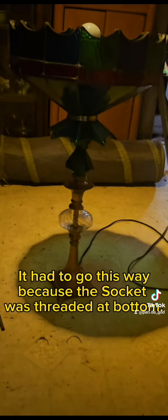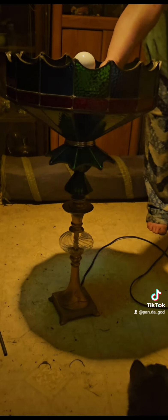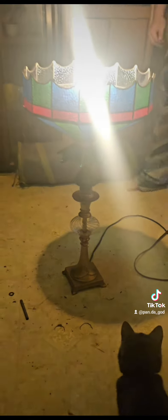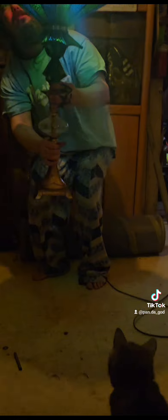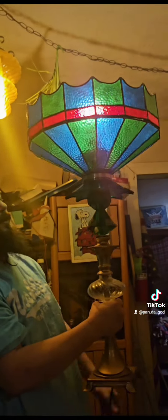We've got to wire it in. Here it is — temporary wire. Let's see how it looks. First plug-in, let's see if we did it. Boom! Oh, that's bright — that's super bright. Let's lift it up. There we go. I think it looks pretty slick.